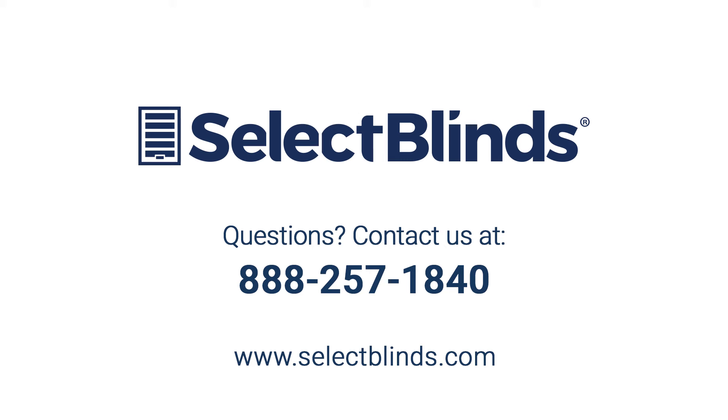We hope you enjoy your beautiful new Roman shades from Select Blinds. If you have any questions or need any additional help with your specific product, please call us or visit our website at any time. We're here to help.